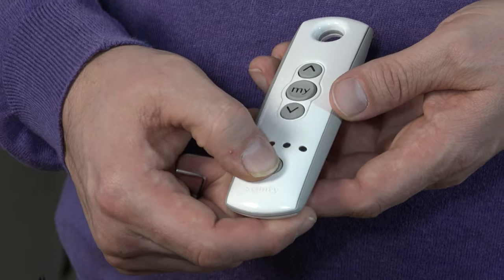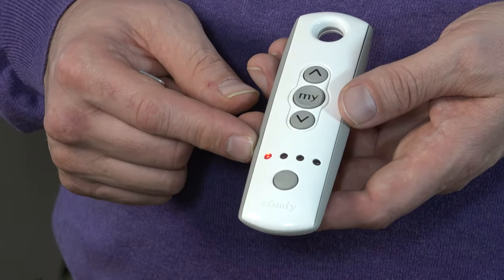The first thing I'm going to do is select the channel — that's the channel you'll be using to control the motor afterwards. I'm going to press once and I have it on channel one. If you have a TELUS 1 or a SOMFI RTS, you don't need to select a channel since it's a one-channel remote, so you can start straight away with the next step.